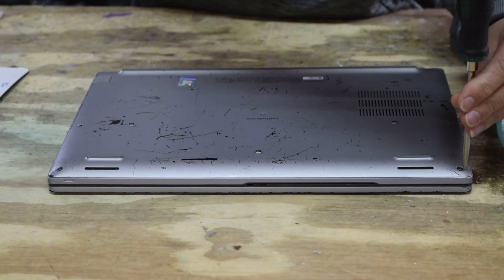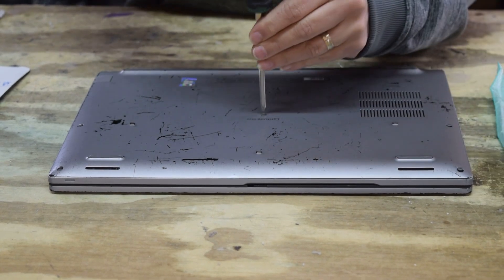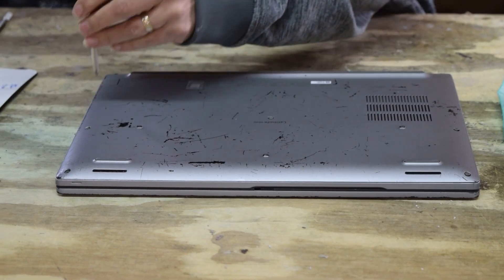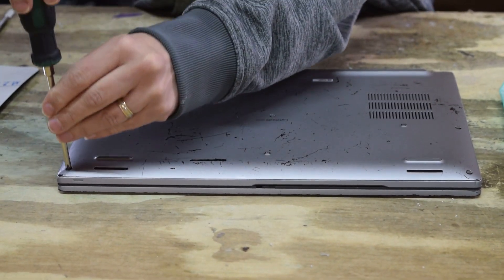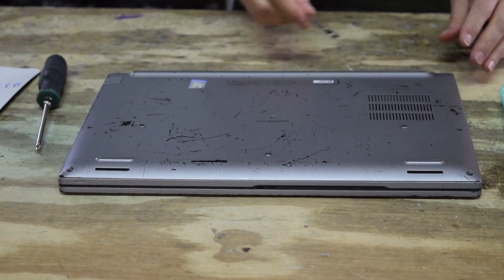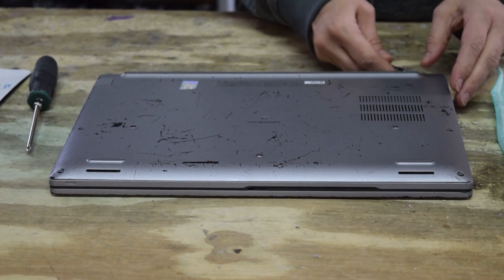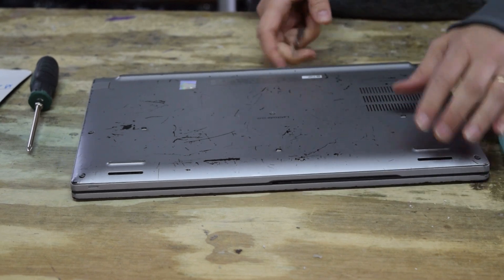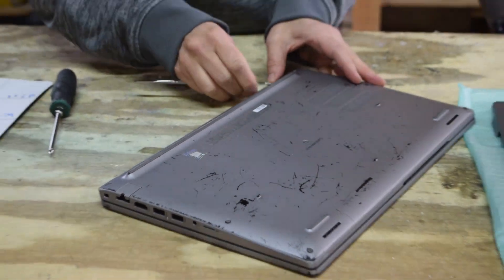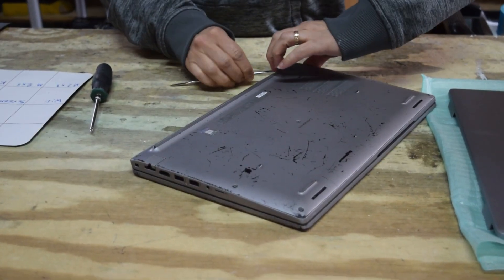To replace this top cover, the first thing you've got to do is take off the bottom. Flip it upside down and undo the screws that hold the bottom cover on the laptop assembly. This is where you first have to use the pry tool — you've got to be really careful because it's just snap-fit on there at this point once you've loosened the screws.